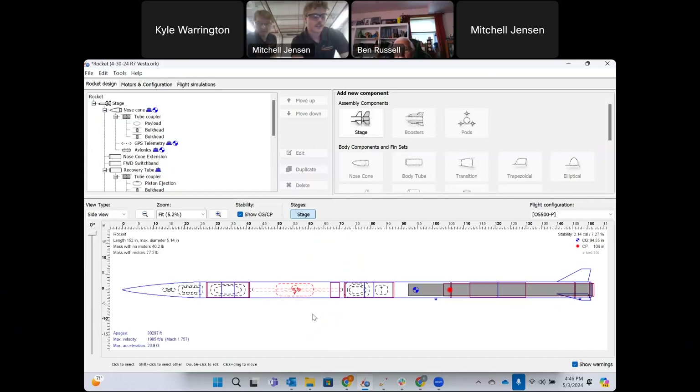We have a single deployment separation, similar to the recovery system we implemented last year. Unfortunately, our rocket Intrepid suffered a shred during boost, but we're returning with the same recovery method — a piston deployment system that separates the rocket, revealing a reefed parachute with a custom line cutter system to de-reef the parachute into main deployment at a specific altitude.